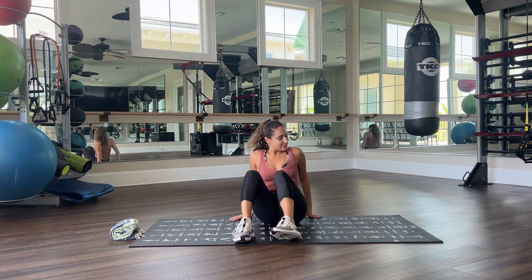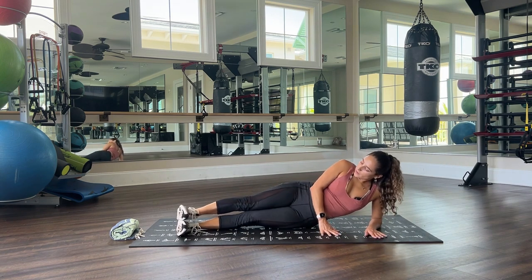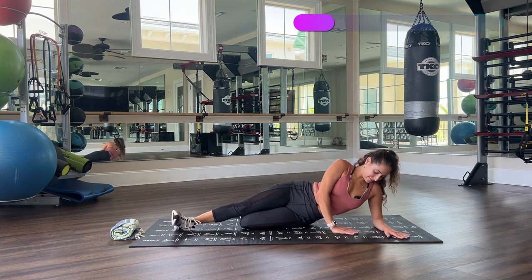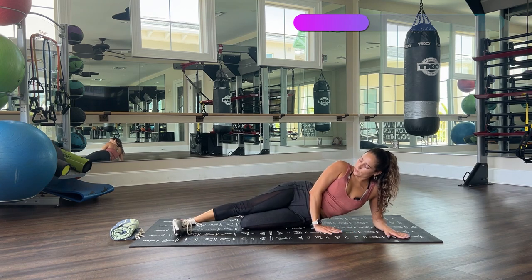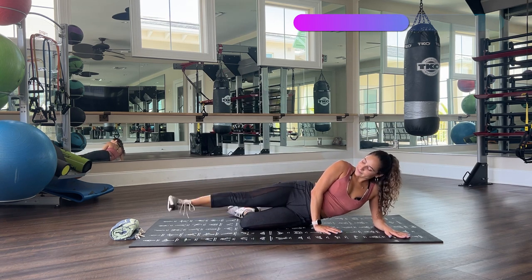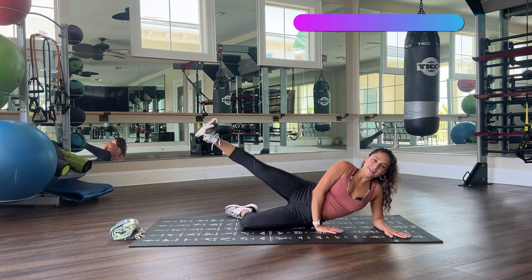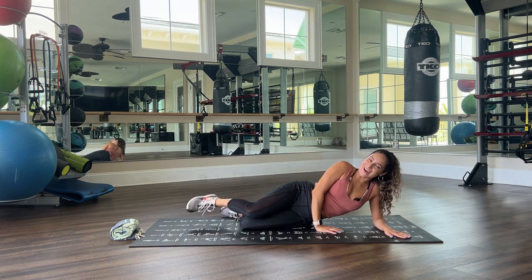Switching to the other side. Bottom leg is bent, flex foot. 30 seconds, let's go. Smile — we're having fun. We're grateful to move, to be taking care of our bodies, grateful for this day. Breathing. Very good, almost there, squeeze those legs, squeeze those muscles. Three, two, one — hold, hold, and down. Very good, awesome job.